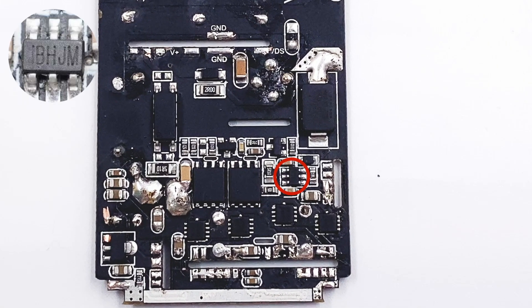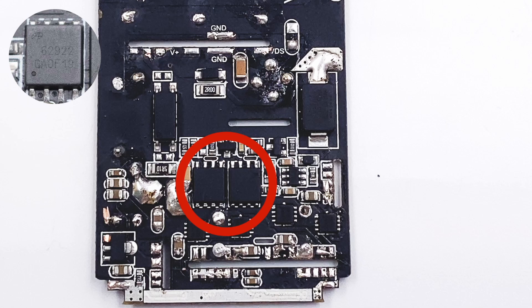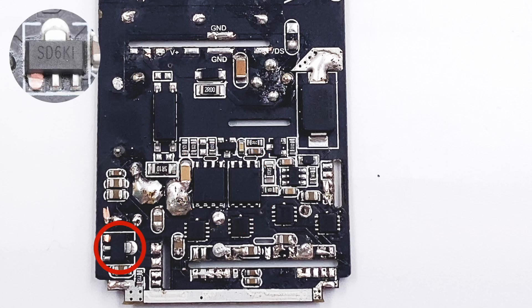The chip on the secondary circuit is a synchronous rectifier controller from MPS, model MP6908A, with a maximum operating frequency of 600kHz. The two synchronous rectifier MOSFETs are connected in parallel — model AOS AON-S62922, with a withstand voltage of 120V. The low dropout regulator in the corner is model SG Micro SGM2200.